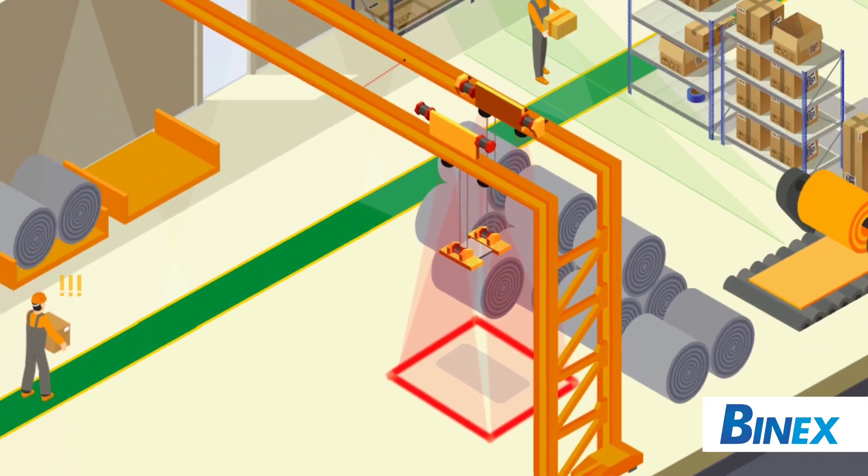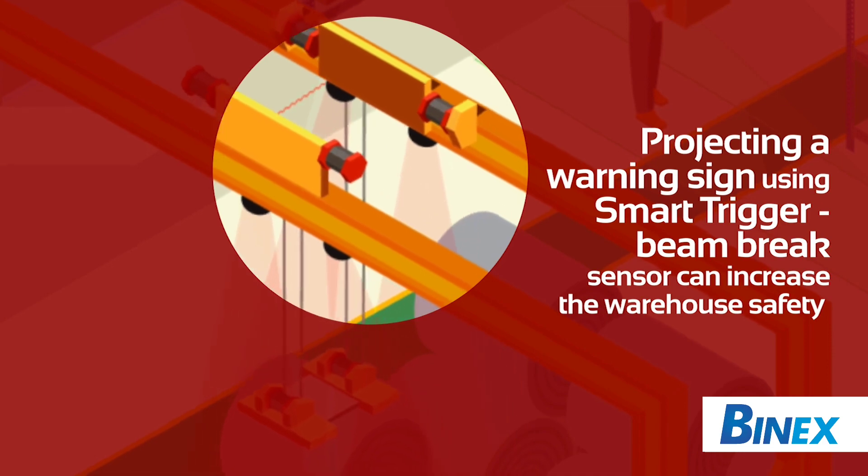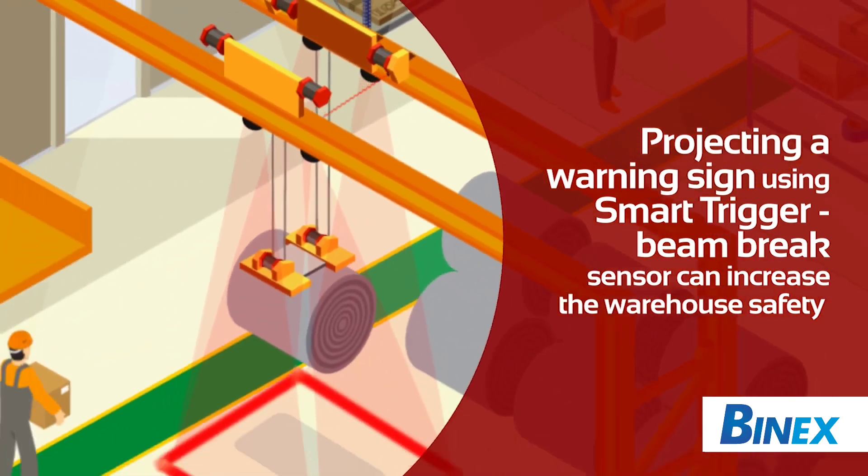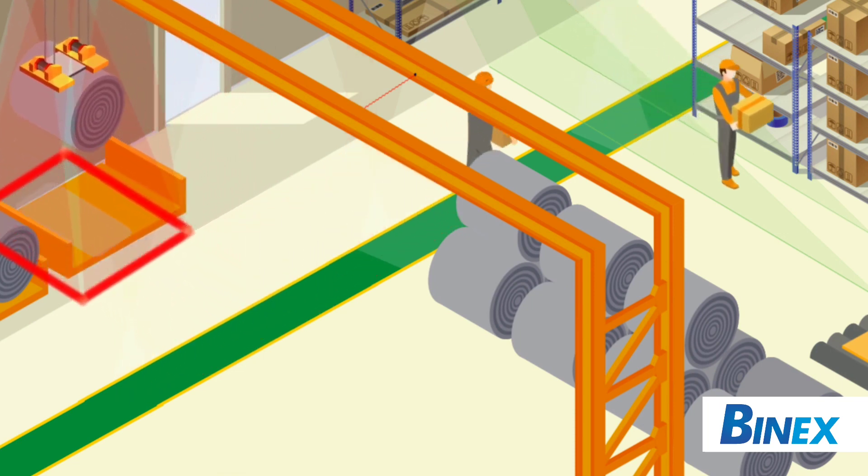Worker hazard awareness and safety can further be enhanced using Laser Glow's Smart Trigger Kit, utilizing beam brake sensors to activate warning virtual signage on the floor as the crane approaches the walkway.